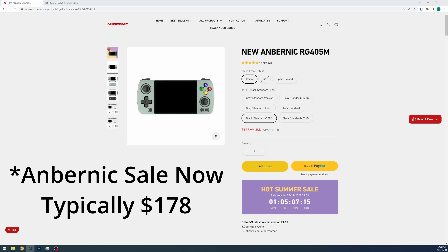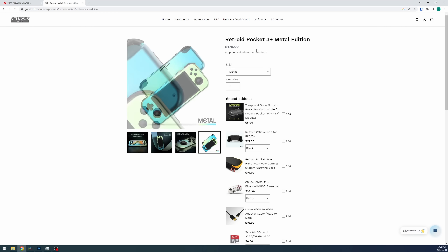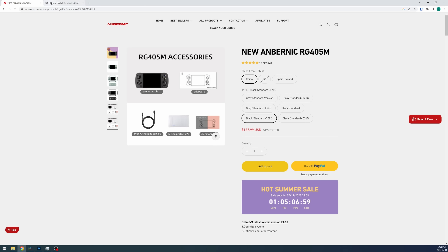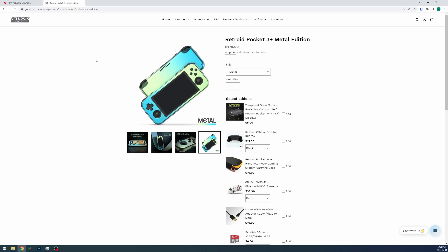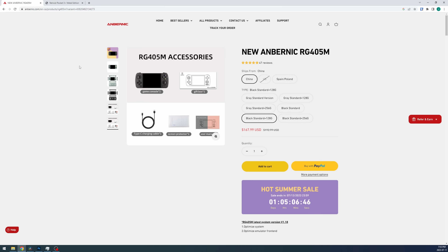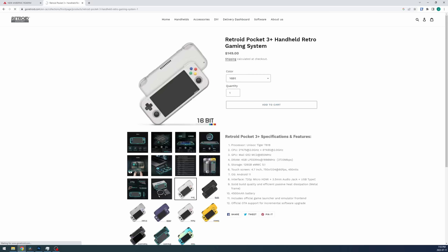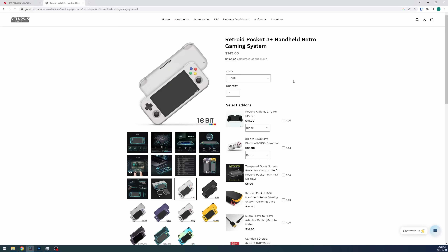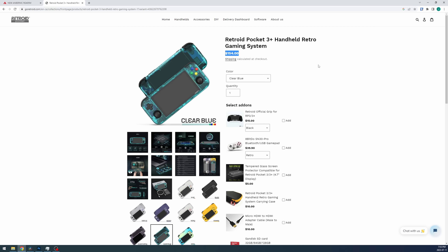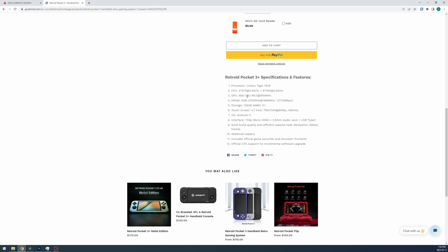In US dollars they're both the same price at $179, or if you want to be a stickler, the 405M is a dollar cheaper. The 405M also includes a screen protector, while the Retroid doesn't — even budget handhelds include screen protectors, so I'm not sure why they couldn't just put one in the box besides wanting to sell it separately. It's worth mentioning the Retroid has a non-metal version that's $30 cheaper with the exact same specifications minus the hall sticks. Some might say the non-metal version is better anyway — I'm part of that group, I think. Both took basically the same amount of time to deliver to me, about two weeks to Canada.